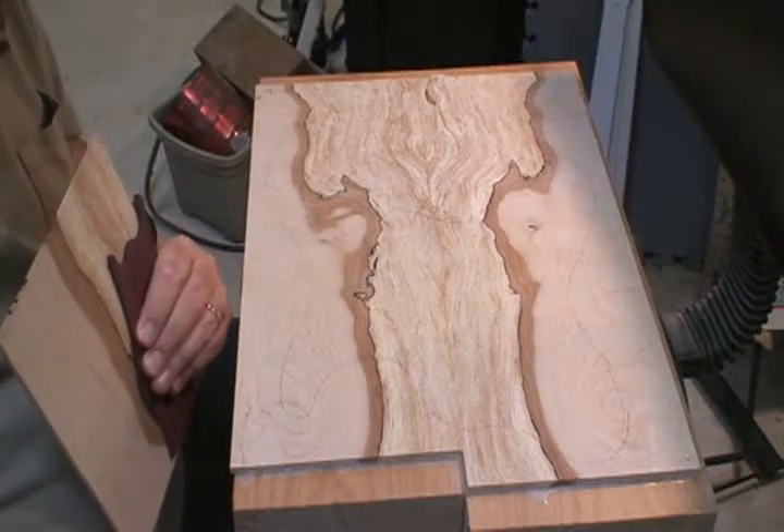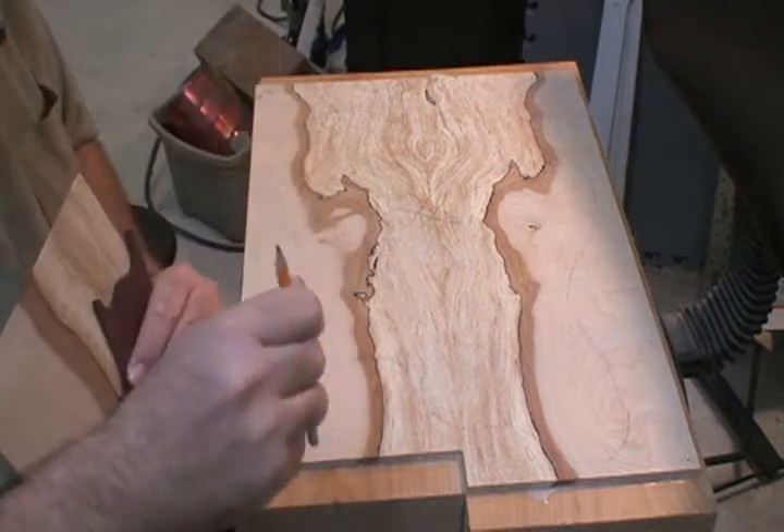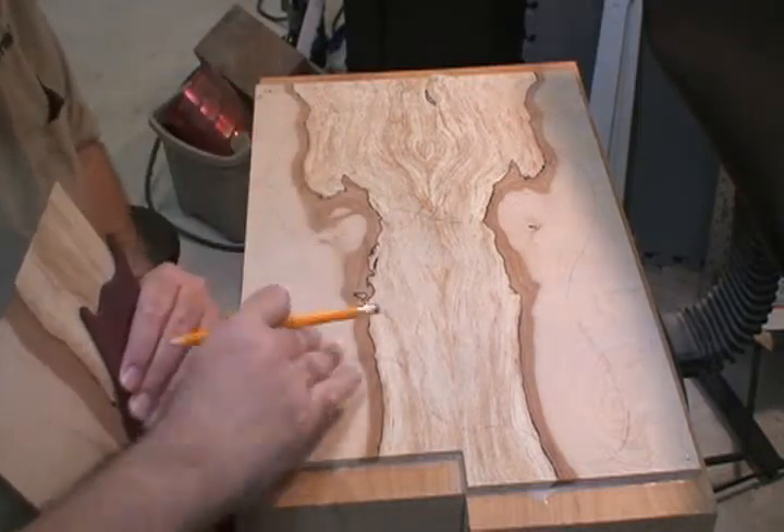Hey Blake, what's going on? Hey man, I got your body blank all glued up. It's looking good.